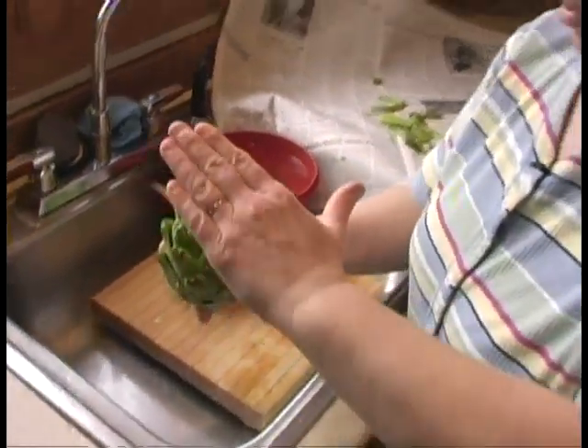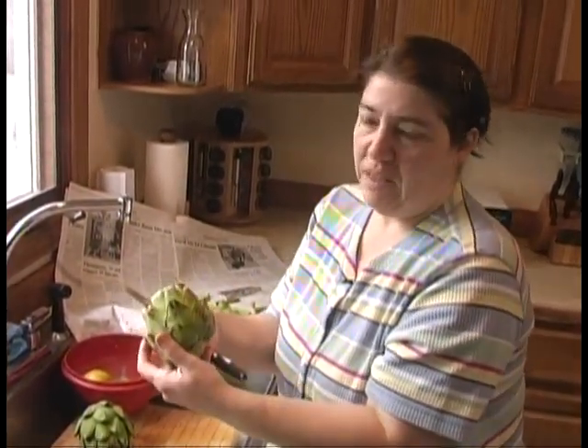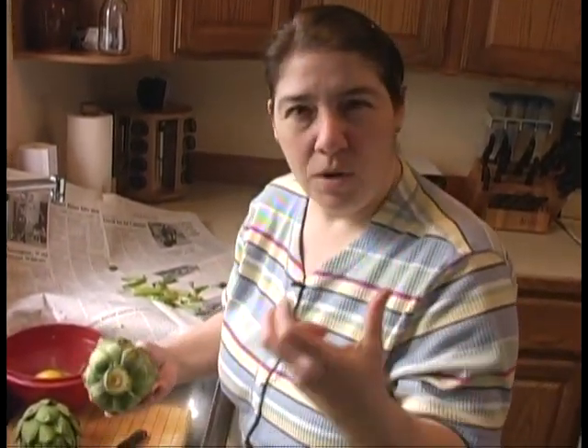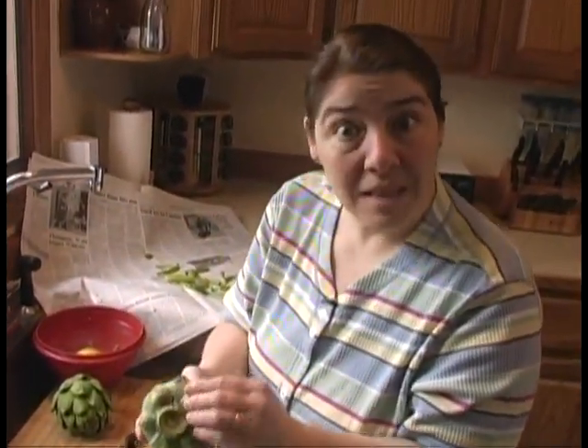When I buy an artichoke, I tend to buy them flat. These are a little bit off season, so they're a little pointy and you're going to lose quite a bit. But in season they're very tight and flat. I don't buy the real pointy ones — my nonna always told me that they were tough, not as good as the flat ones. That's how I pick mine.